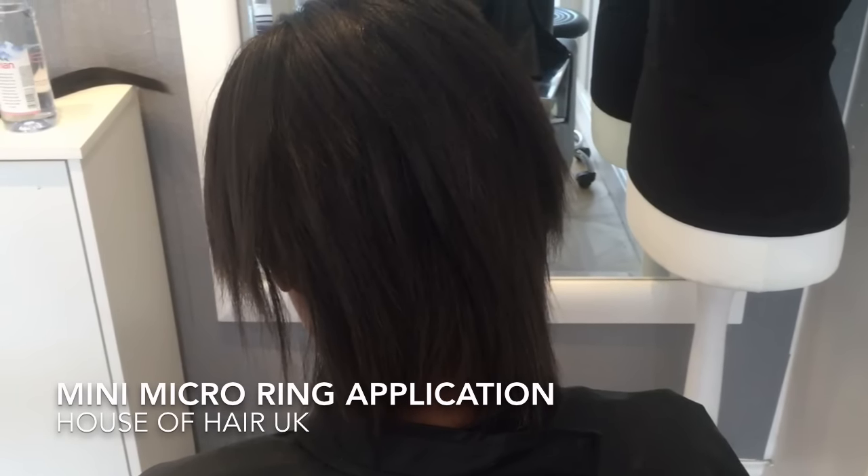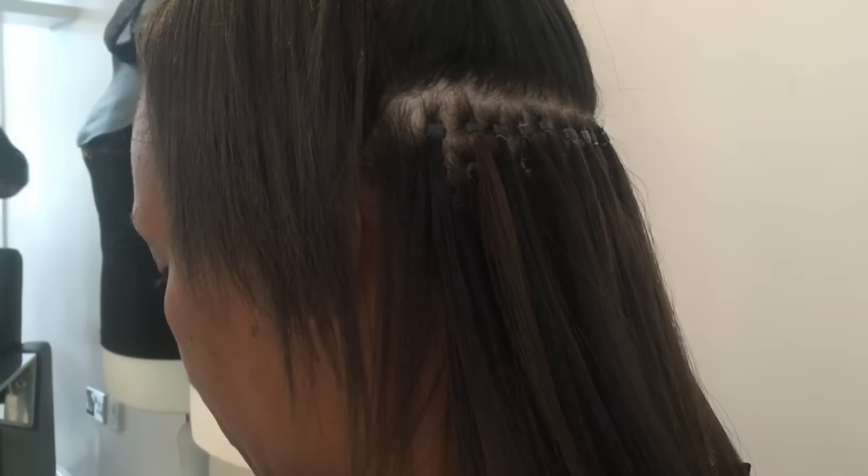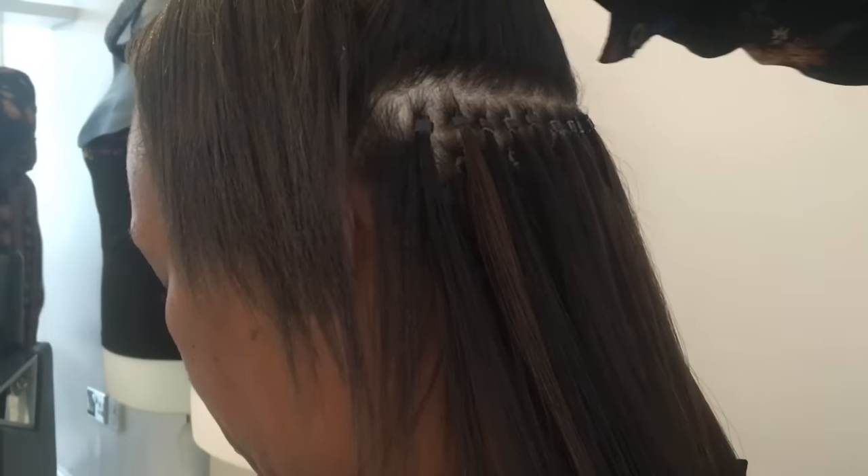Hi guys, welcome back to House of Hair UK. If you want to see how my hair client went from that hair to this hair with mini micro rings, stay tuned. As always, I've started to do the application.